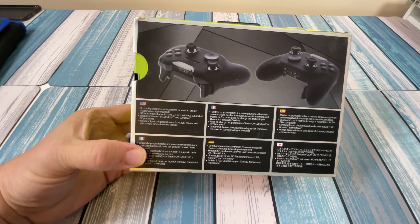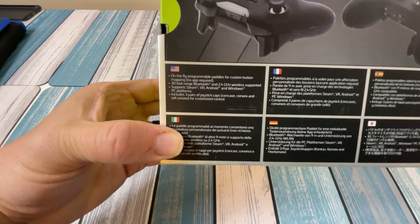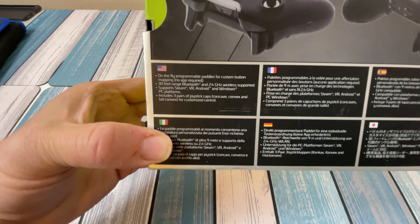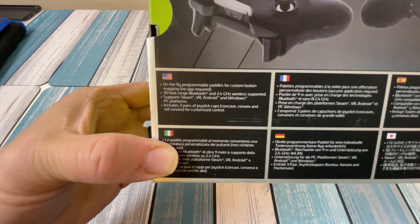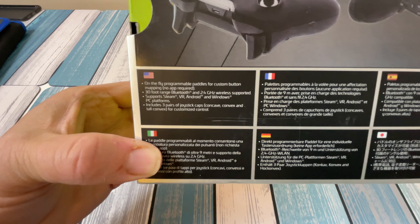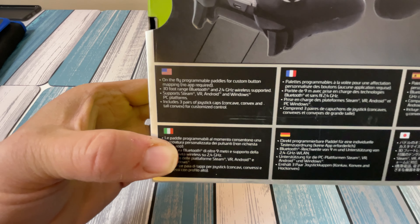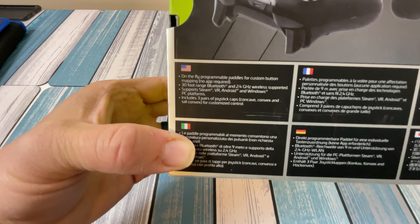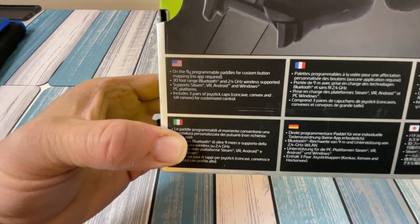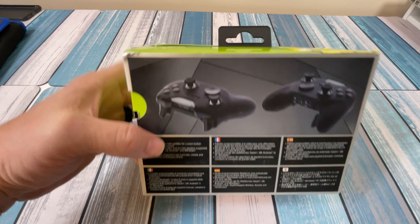On the back of the box, it says on-the-fly programming paddles for custom button mapping, no app required — that's a feature I liked. It has a 30-foot range for Bluetooth and 2.4GHz, so it's going to have a dongle to plug into a computer. It also supports Steam, VR, Android, and Windows PC platforms, and includes three pairs of joystick caps: concave, convex, and tall convex.